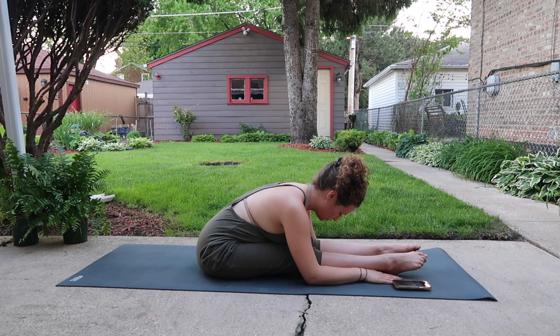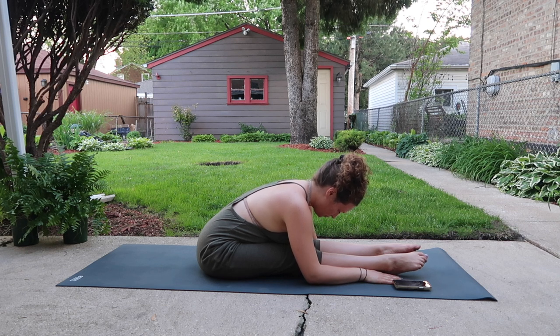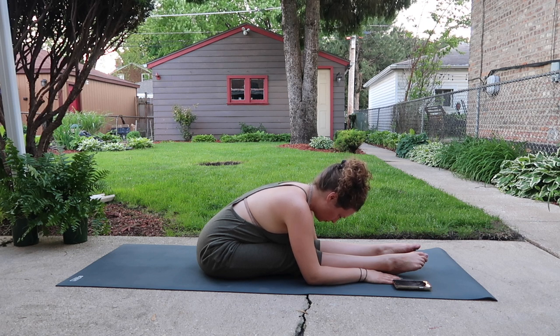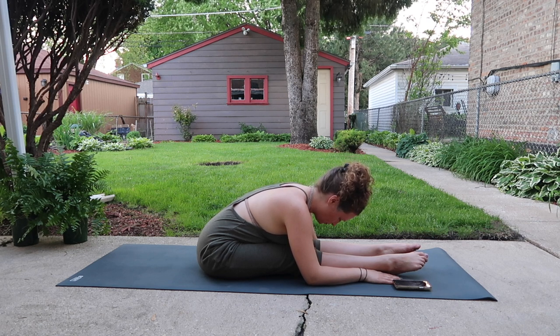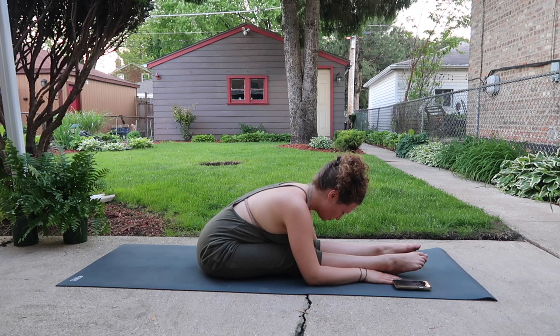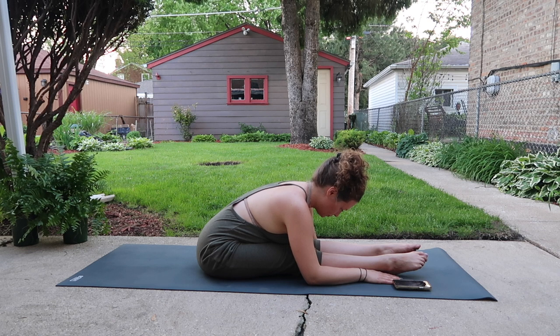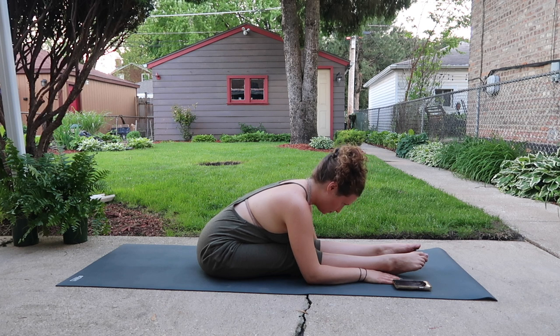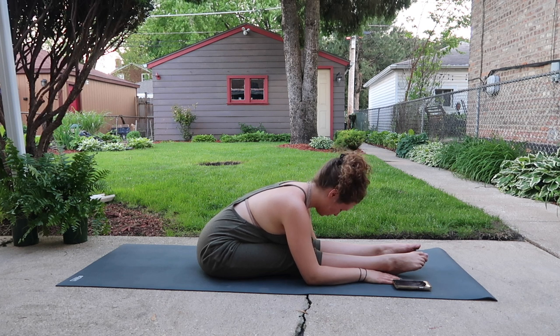Keep the breath constant and the feet full of life, full of energy. As we move through these stretches, feel free to use every exhalation to soften and deepen the amount of sensation that you are experiencing. Soft neck and face.